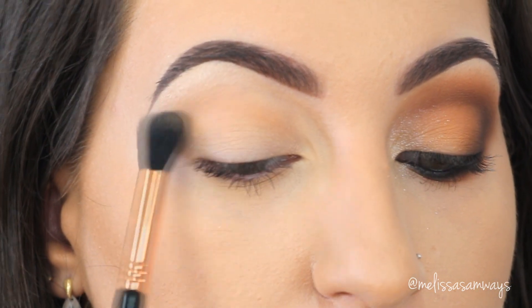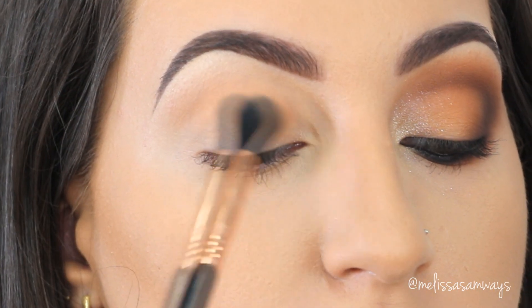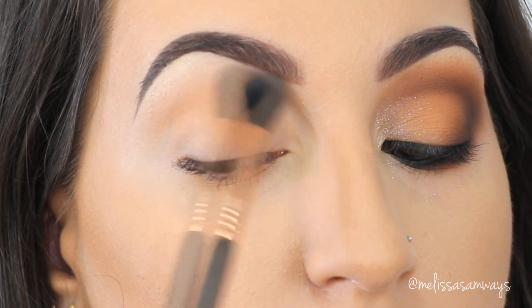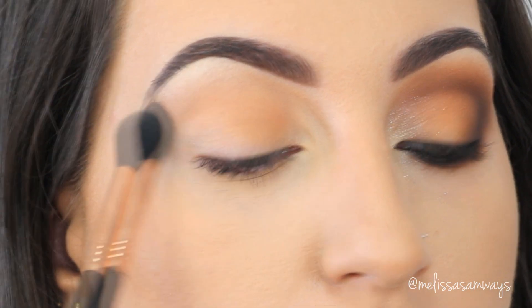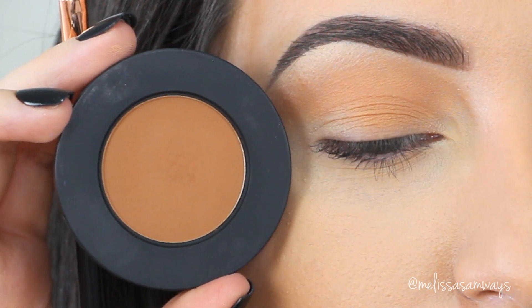As my transition shade, I'm gonna start applying the eyeshadow Blur by Melt Cosmetics with a big fluffy brush, buffing it out using circular motions to create a nice blended look. This is also the color I'm gonna apply on my eyelid because I really like this shade — it creates a nice transition of colors using warm brown tones.